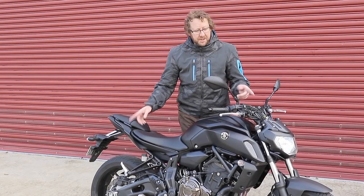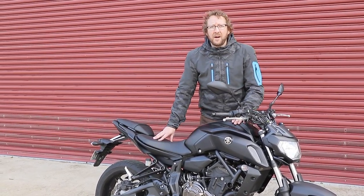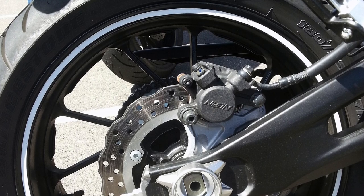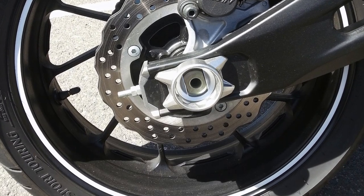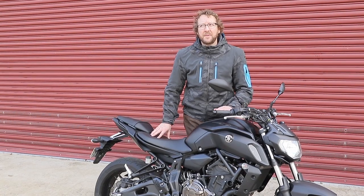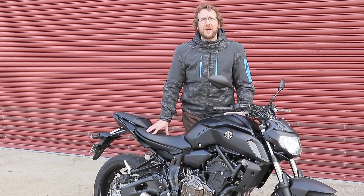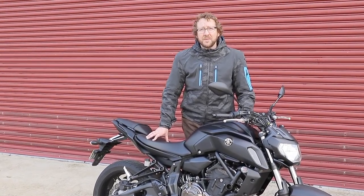The bike's also got Michelin Pilot Powers on it, and I'm pretty sure the last model I rode had Bridgestones. But apart from that, it's the same old fun machine. I've had it for a week and it's just been pouring rain every day — we've finally got a bit of dry road and whipped out to do the video, photos, and get a few corners in.